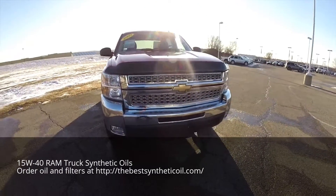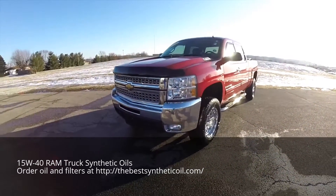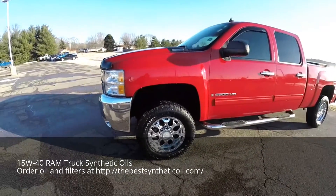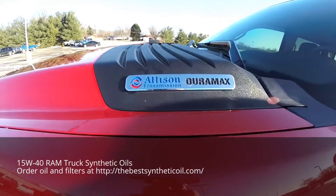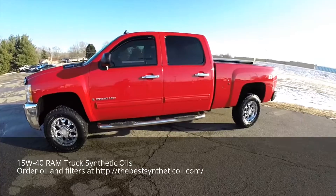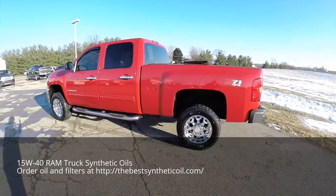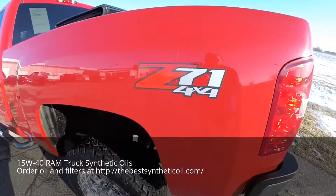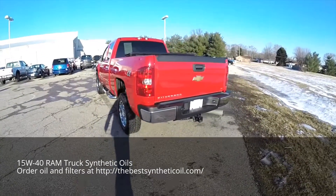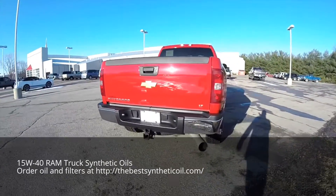Hello everyone, today we're going to take a quick walk around and look at this extremely nice, very well equipped and well taken care of 2009 Chevrolet Silverado 2500 Heavy Duty. This truck is in Victory Red, has the ebony premium cloth bench seats, it has a Z71 off-road package, and a 6.6 liter Duramax V8 diesel engine with a 6-speed automatic Allison 1000 series transmission.